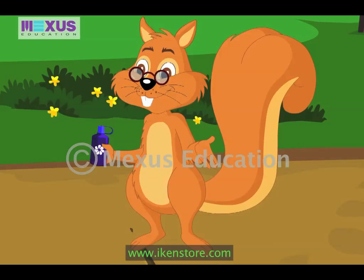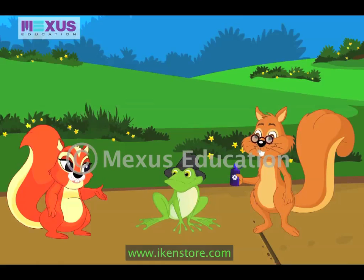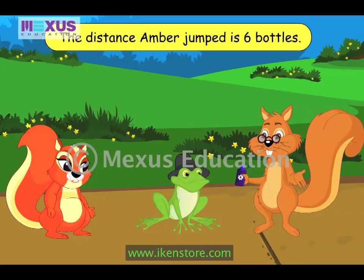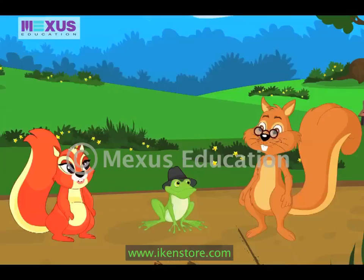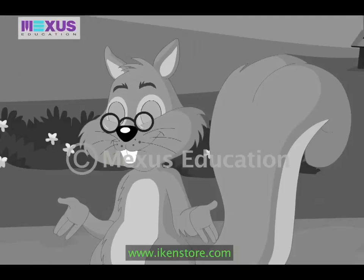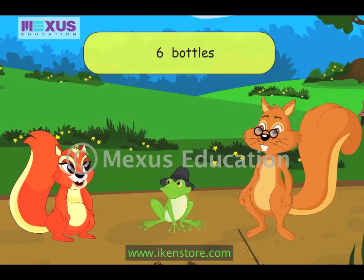You can find the distance by counting how many times I placed the bottle. Now count carefully. You have kept the bottle six times. So the distance I jumped is six. Actually, the distance is six bottles. Length is always described using a number and a unit. The unit tells us what is used to measure length. The number tells us how many times the unit is repeated. So in six bottles, six is the number and bottles is the unit.